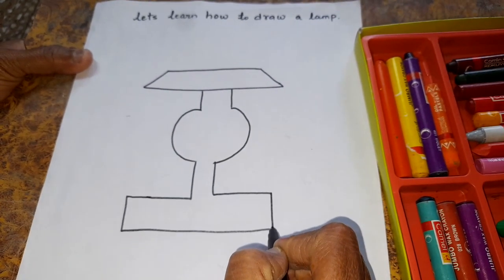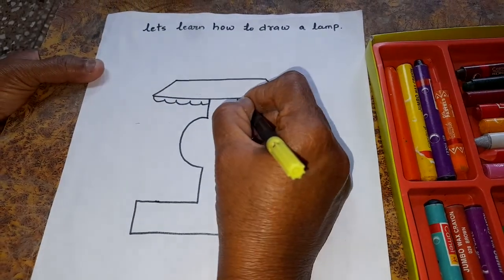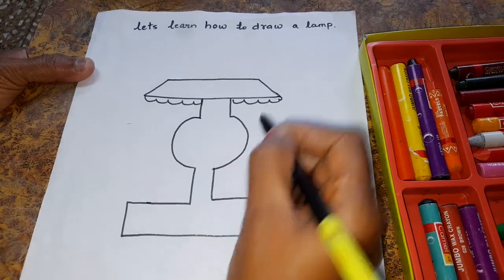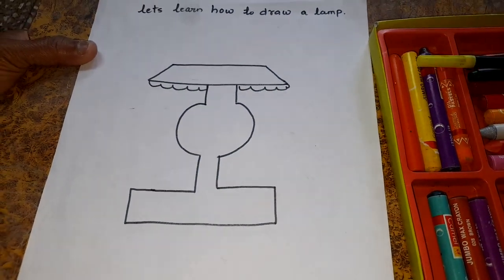Okay, children? See. This is the night lamp. Okay? Now let's color it.